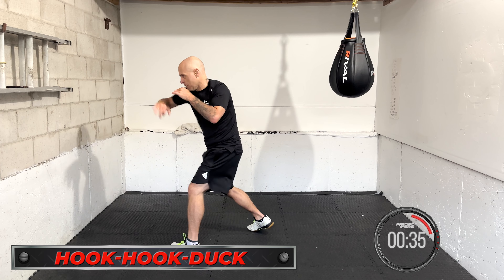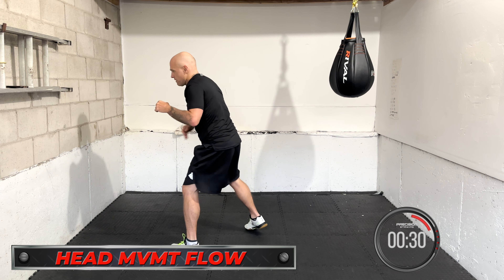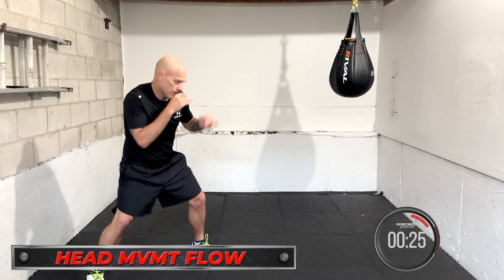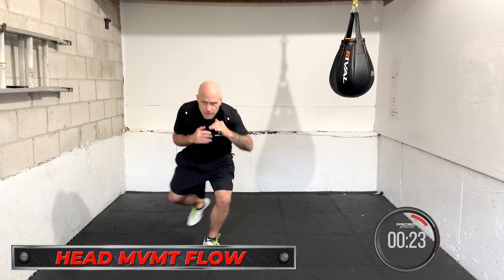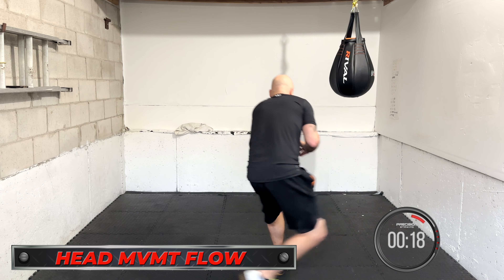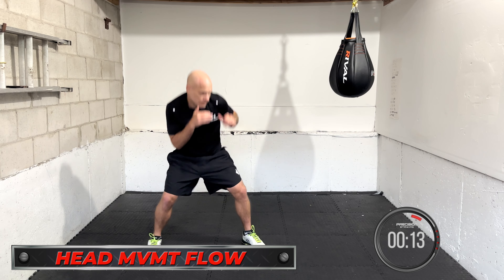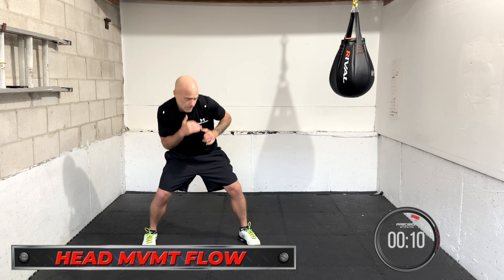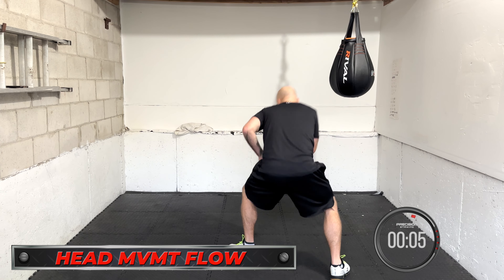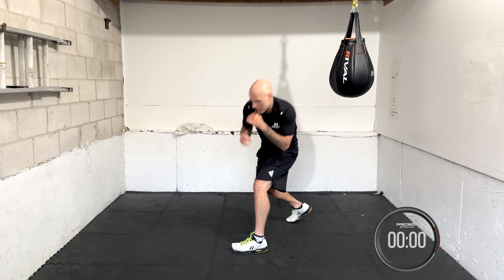Next is head movement flow. You're in the matrix — slipping punches, ducking punches, pulling. Try to stay in constant flow. Moving the head — you can't be touched. Working the pull, pull and slip, dip, come through, pivot. Head movement and footwork together, just keep that head flowing. Make sure you're looking forward at your opponent. Even if you pivot or turn, you still want to know where they are. Don't look at the ground, don't look away.